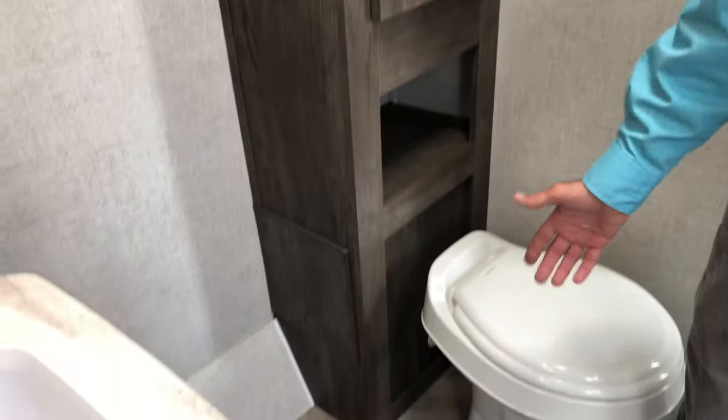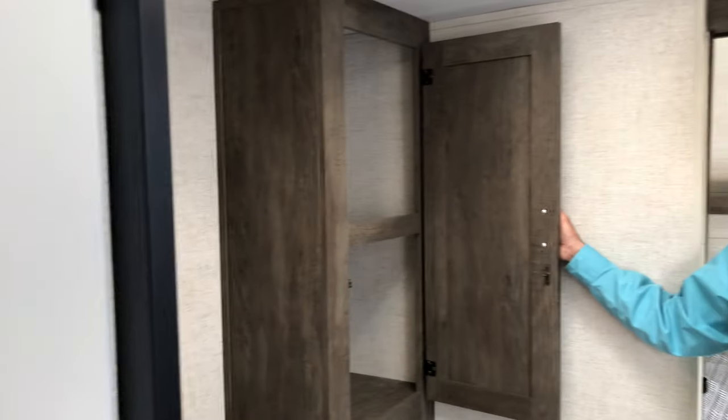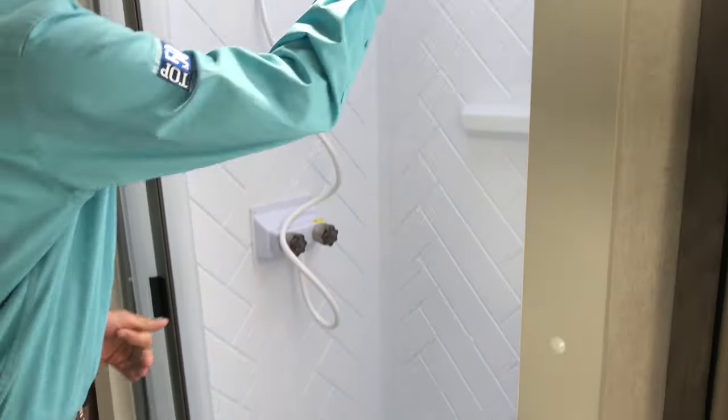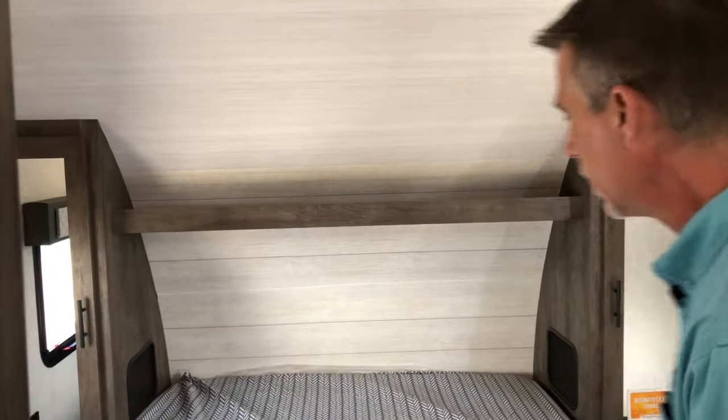The 24RL XL has an awesome bathroom — it's a walkthrough bath, making it the perfect couples camper. There's extra counter space, extra storage in multiple spots, and a huge walk-in shower. There are nice skylights to keep it bright, and you get a beautiful view around. Going back into the bedroom — both the bathroom and bedroom have pocket doors, which saves space and is definitely the best solution back here.